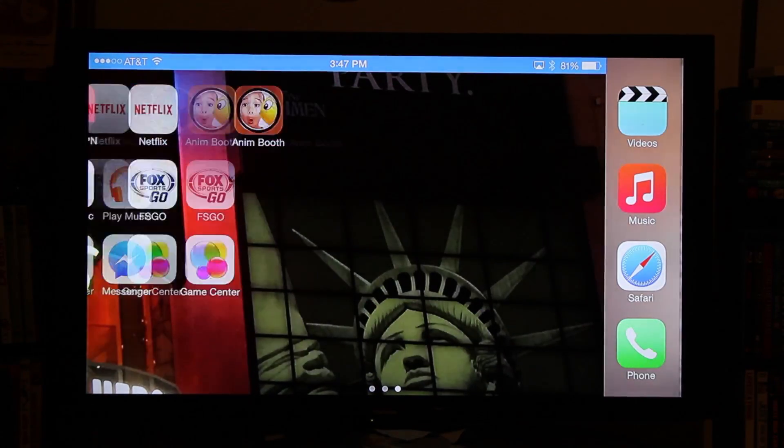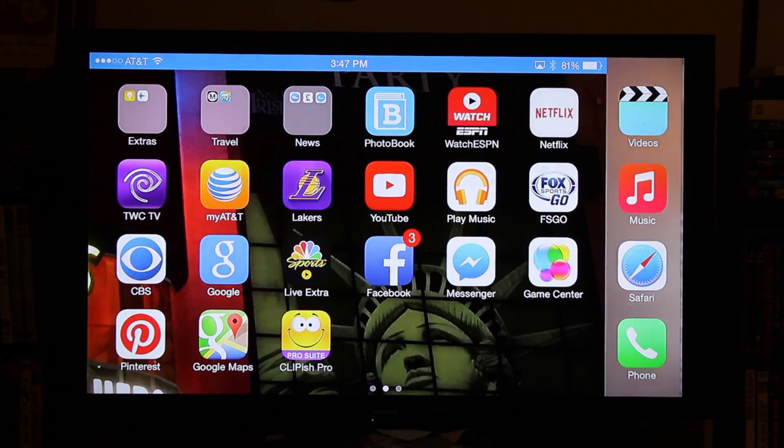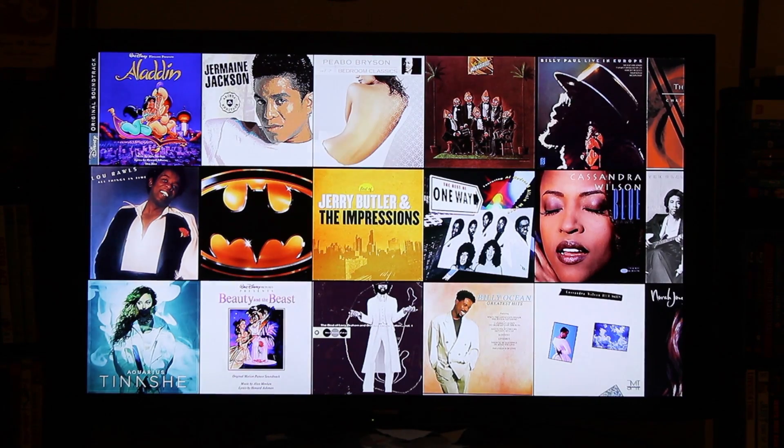We can go through our apps and it's very smooth actually, a lot smoother than it has been in past years. We can go through our music and you can play a song from here.